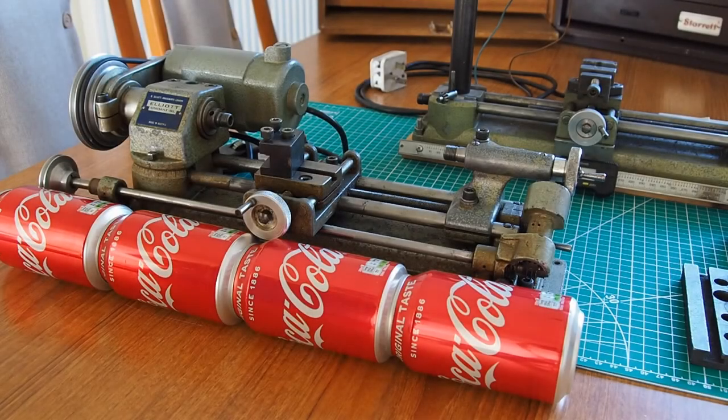A few months ago I purchased the Emco UniMAT SL universal machine tool. I now actually have two of them, but not with all the component parts, and both of them need a bit of maintenance before they can be used. Interestingly enough, I was scanning eBay, which is where I sourced them.